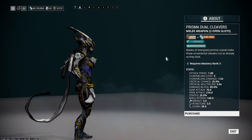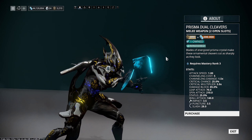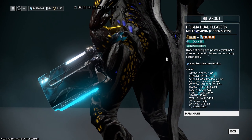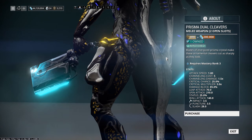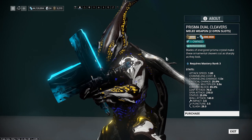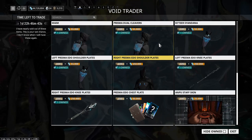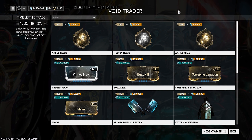In terms of weapons, we have the Prisma Dual Cleavers — these are amazing. They're very very good, especially with the Swooping Falcon stance. I like dual swords a lot more than I did before since I hated both old dual sword stances. The Prisma Dual Cleavers have really good performance — you can crit build them or status build them, which makes them fantastic for condition overload. Absolute little powerhouses, well worth picking up.